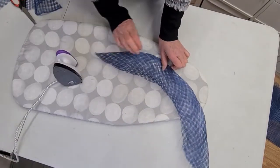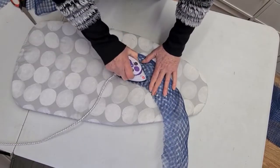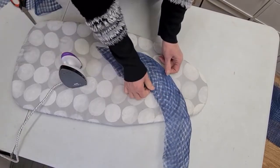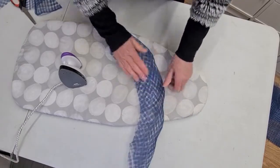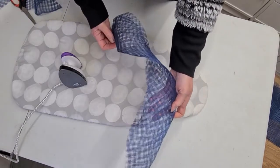This takes a while to do — it depends on what you're looking for in the end result. You can do this with any sinamay; it doesn't have to be windowpane, that was just what I had available. You can see it's curling and it will curl around nicely as well.